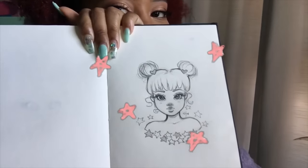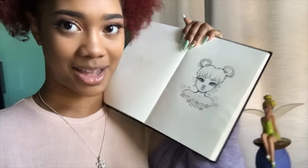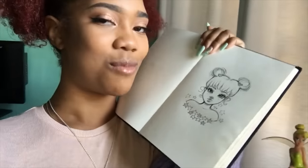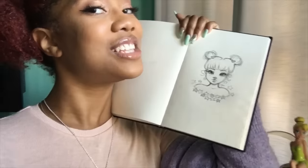Anyways you guys, I'm going to be showing y'all how I draw a cute face today. I know you guys have been asking me how to draw faces and how I do them now, so I'm really excited to show you guys how I do this — yeah, stay tuned for the tutorial.